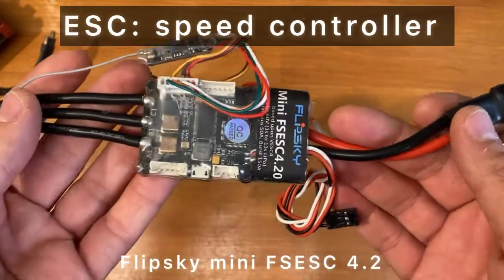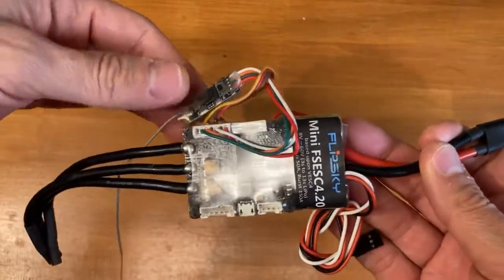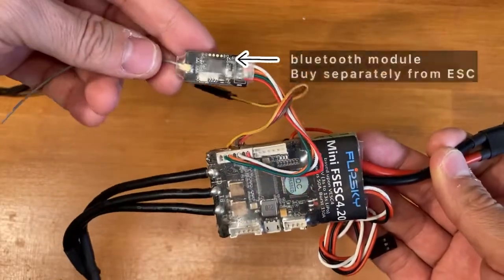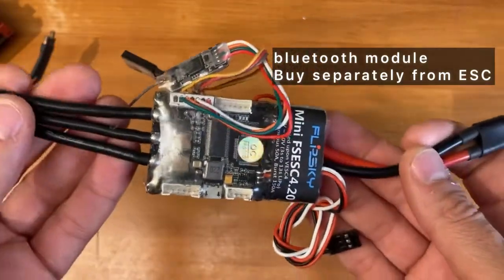For the speed controller, I used the FlipSky 4.2 because it's highly configurable and you also have the Bluetooth module where you can change the acceleration and maximum speed on your child's motorcycle.